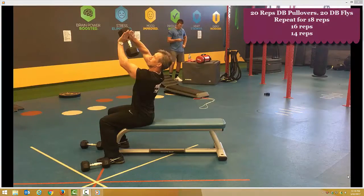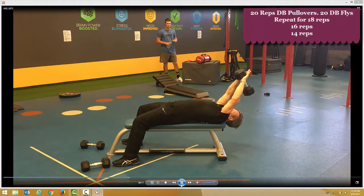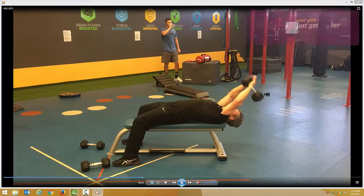Good luck! Two exercises here consisting of dumbbell pullovers and dumbbell flies. Take note of the position of the hands before commencing the exercise. Elbows slightly bent — breathe in on the way down, out on the way up.